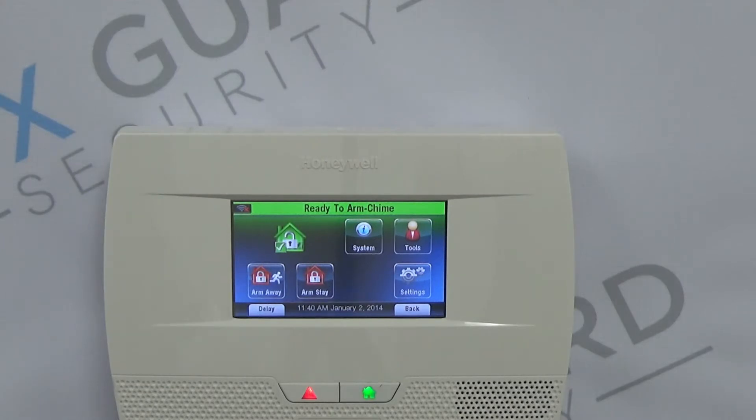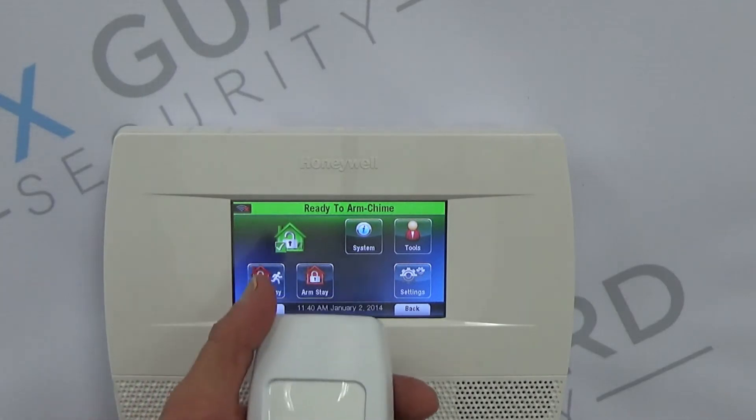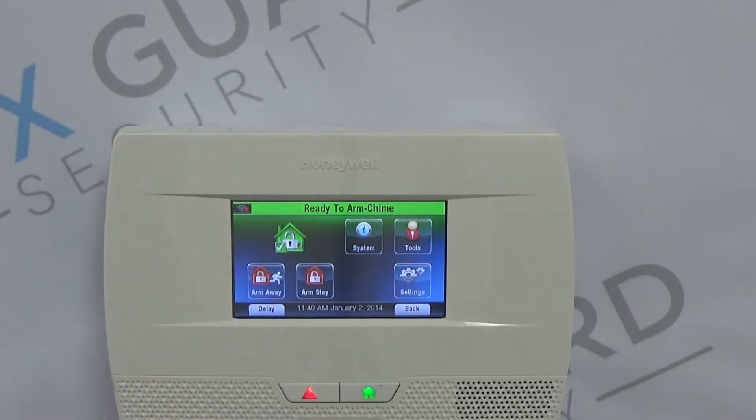One of the things with the 5800 PIR RES is the LED will only work for the first few minutes after you power it up with the battery, to save power draw in the long run.